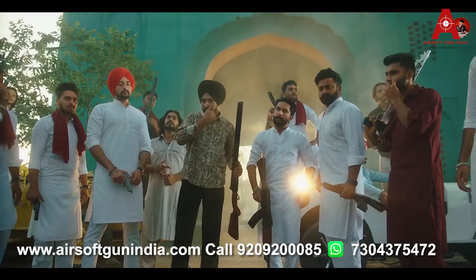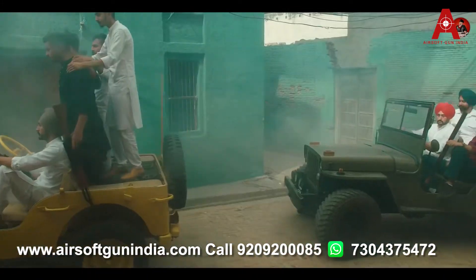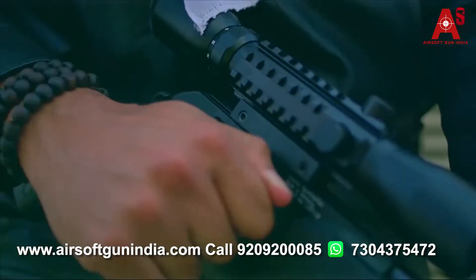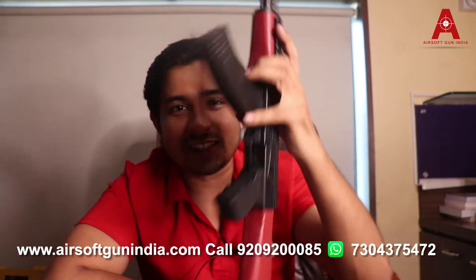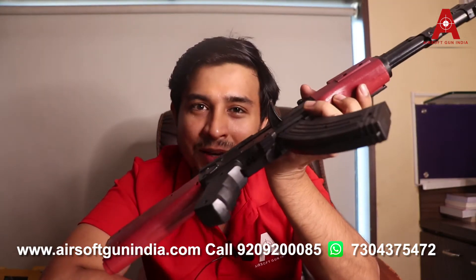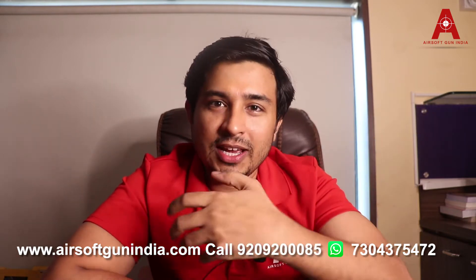If you watch Punjabi music regularly you will see a lot of rifles used, with many people in the background carrying rifles and shotguns. Mostly those guns are Airsoft guns. This is what an Airsoft gun looks like — this is a smaller version, but we even have a bigger version.